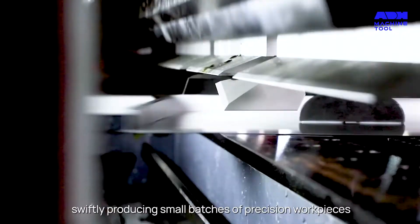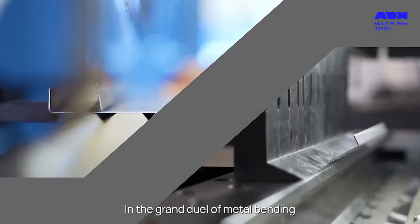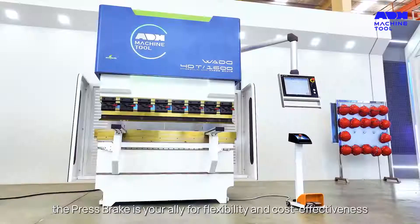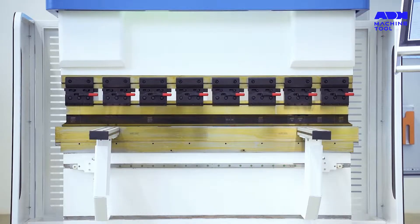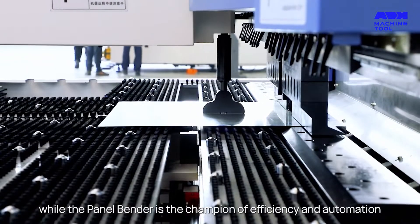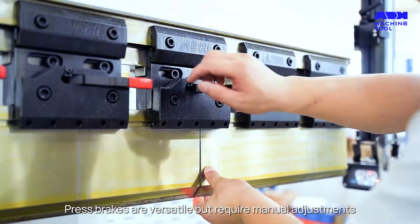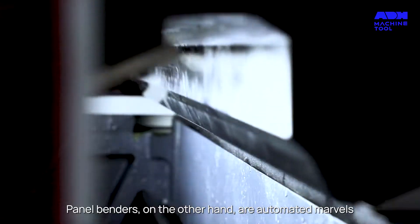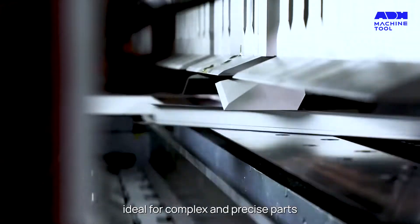They are the silent warriors, swiftly producing small batches of precision workpieces. In the grand duel of metal bending, the press brake is your ally for flexibility and cost-effectiveness, while the panel bender is the champion of efficiency and automation. Press brakes are versatile but require manual adjustments. Panel benders, on the other hand, are automated marvels, ideal for complex and precise parts.